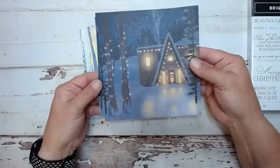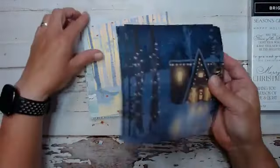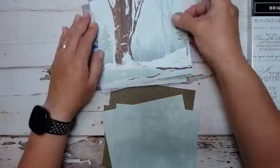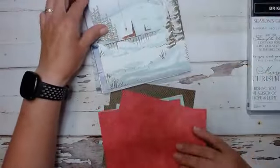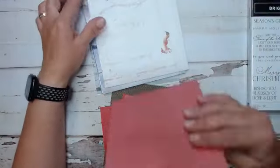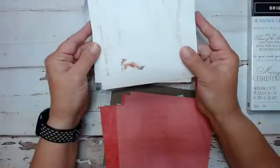We have the little house, the little cabin, and they're double-sided. I just want to show you at least the front of these because these are just amazing — I absolutely fell in love with them. Again, these are the online exclusives and you can get them by going to my store.